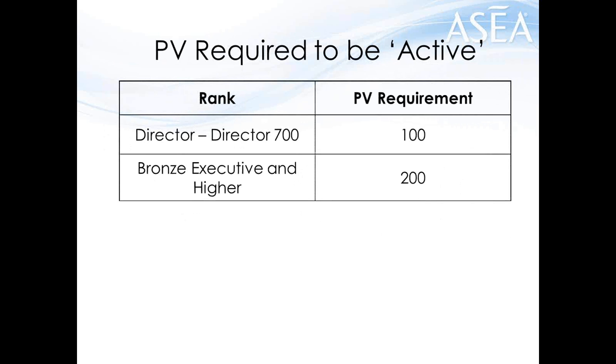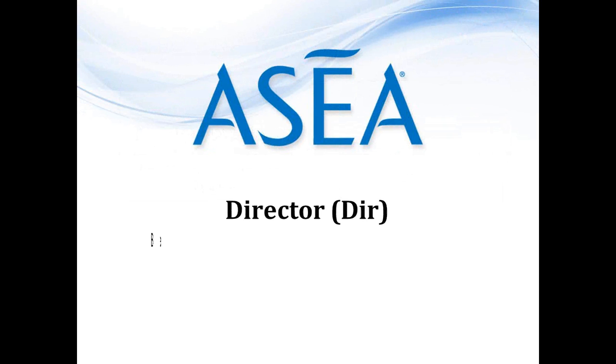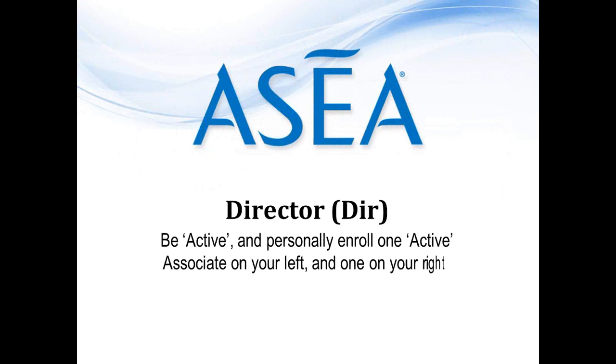If you reach the rank of Bronze Executive or higher and you want your matching checks — trust me, you do — you need to have two cases or 200 PV. If you qualify for matching checks, you are going to be getting more than that extra case for free each month. For those aware of tax advantages: if you have a W-2 paycheck right now, you should be keeping an additional $3,000 to $6,000 or more every year on your taxes because of the deductions you're now eligible for — that's a few hundred dollars a month, which will more than cover a case or two of product. So we encourage you to get two cases right out of the gate: one for your own usage, and one to demonstrate and have on hand. Let's go through the rank structure.